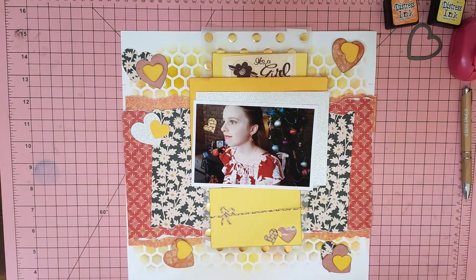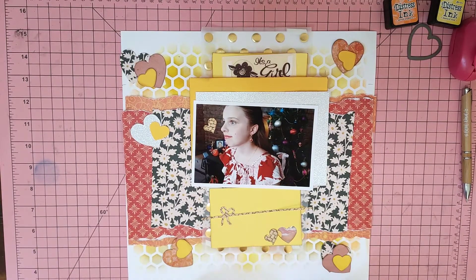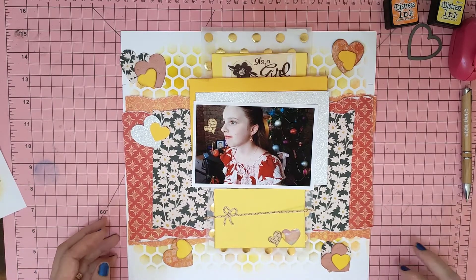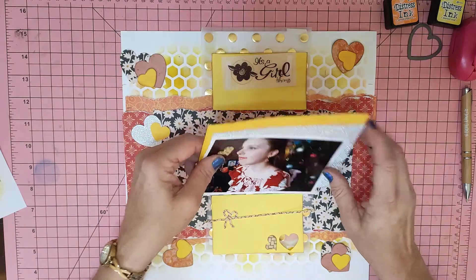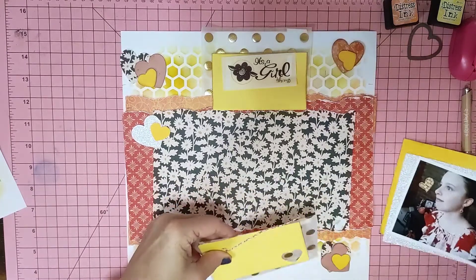So there are seven clusters — I've made them as hearts. One, two, three, four... I've lost one again. Five, six — I had another one. I keep losing a heart. I've got a clean desk and I don't know how I keep losing things. There it is.